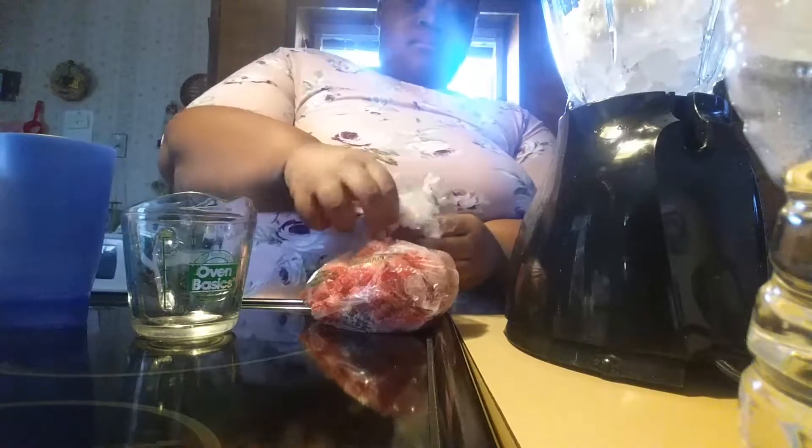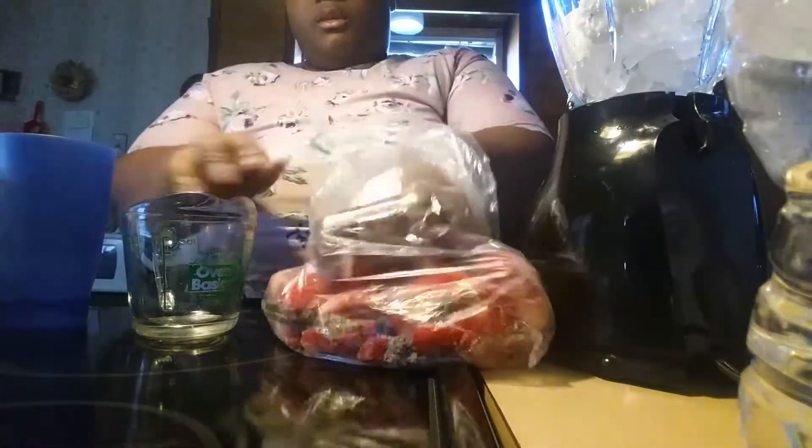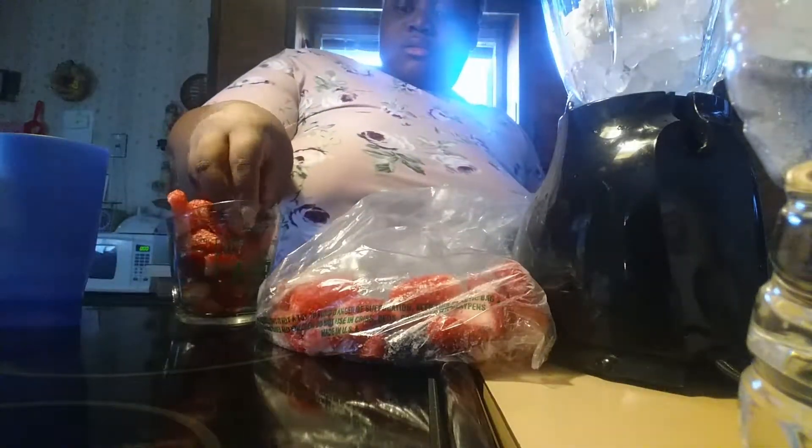These are the frozen strawberries that we got. So I'm gonna take one cup of strawberries, and then you need a half a cup.